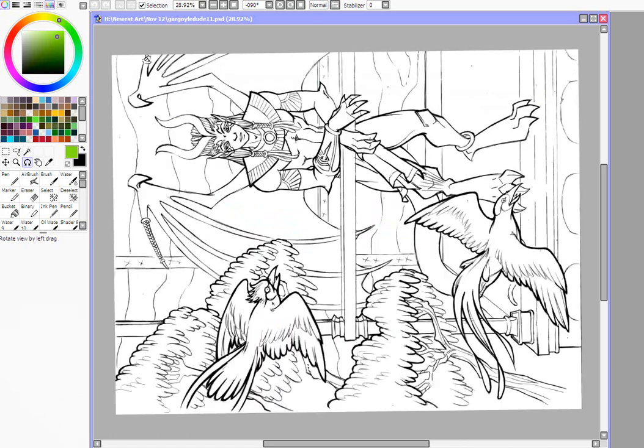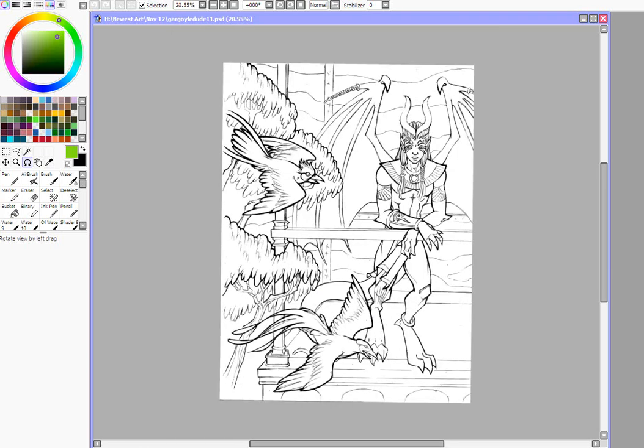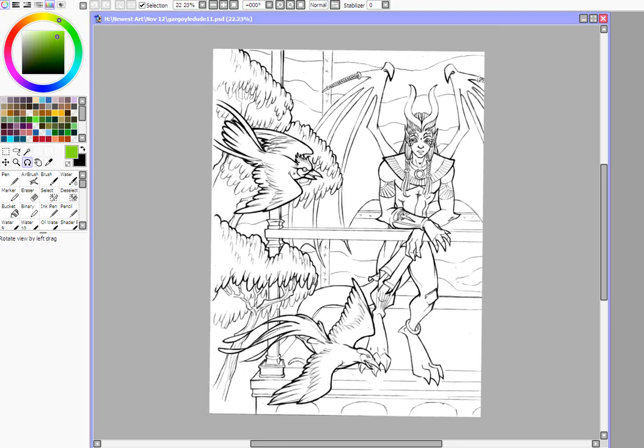So let's get started. This is a piece I drew a couple years ago and I thought it would be really useful for doing these tutorials since it's pretty graphic-like. We're not going to color the whole image — we're just going to do the Phoenixes today. This tutorial is going to focus on the ink pen and the pen tools, and we're going to start out doing just flat colors.